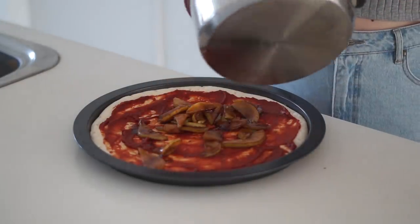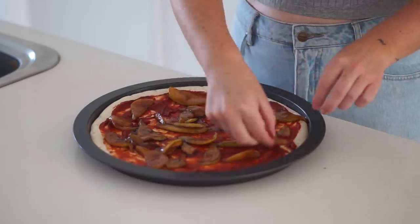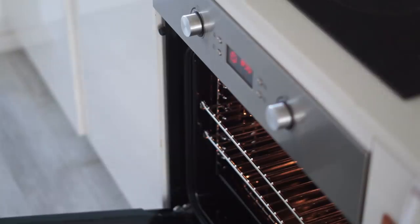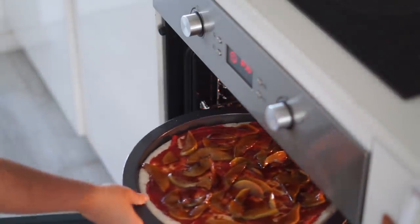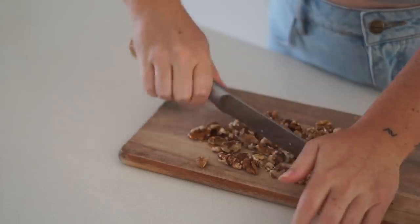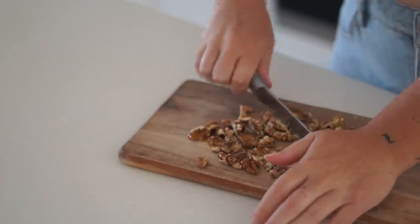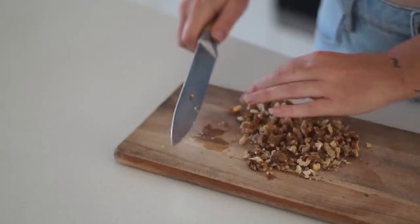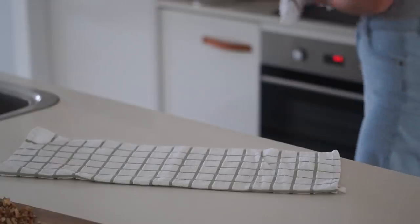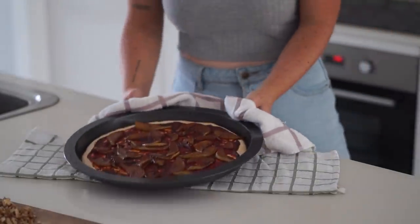Then I added on the balsamic pears that I had poached. This is a really sweet and delicious pizza — my housemate was kind of skeptical and then she agreed it was the best pizza of all time, so you're welcome. Whilst the pizza was in the oven I chopped up some walnuts into small, fine pieces.